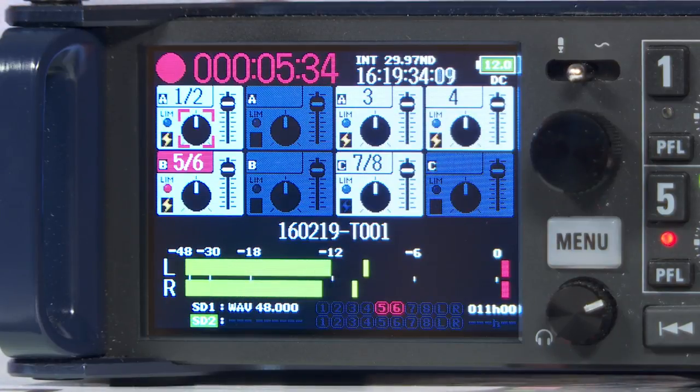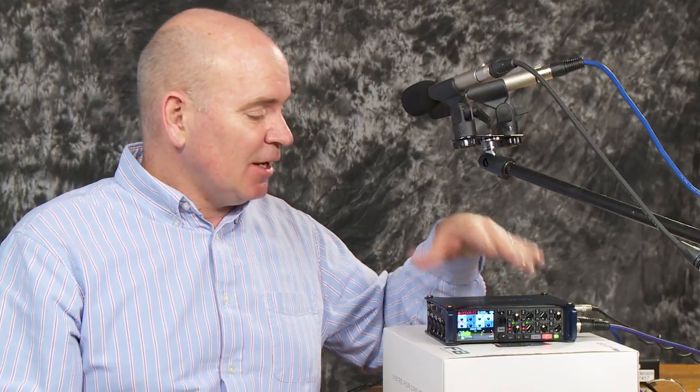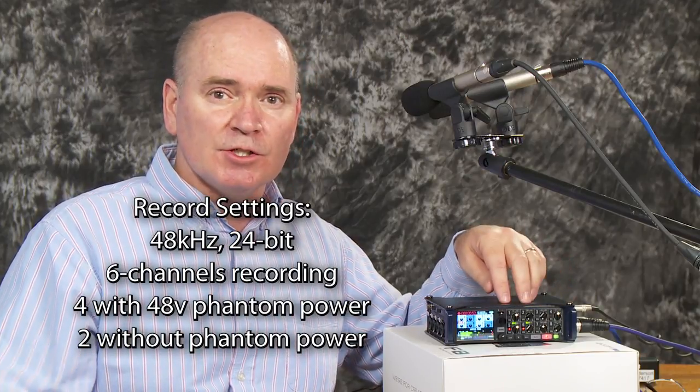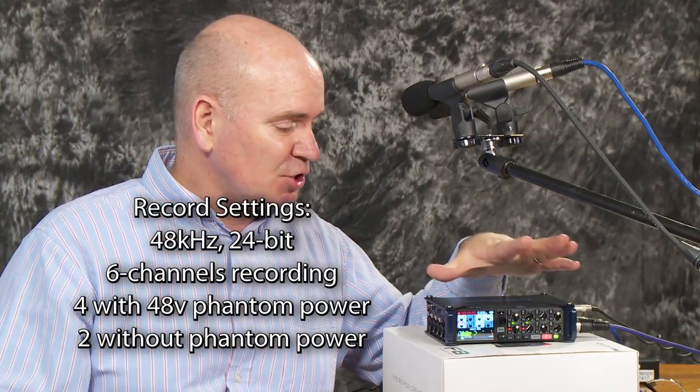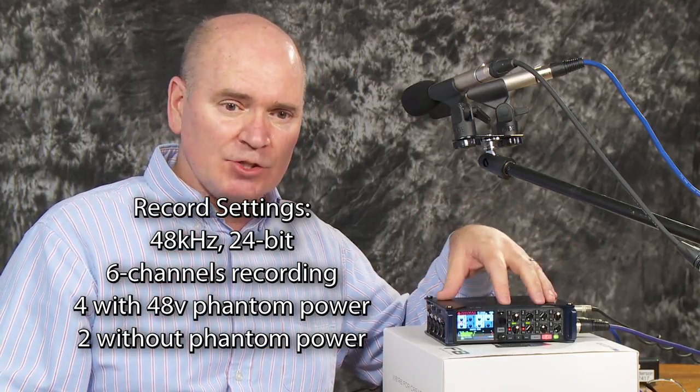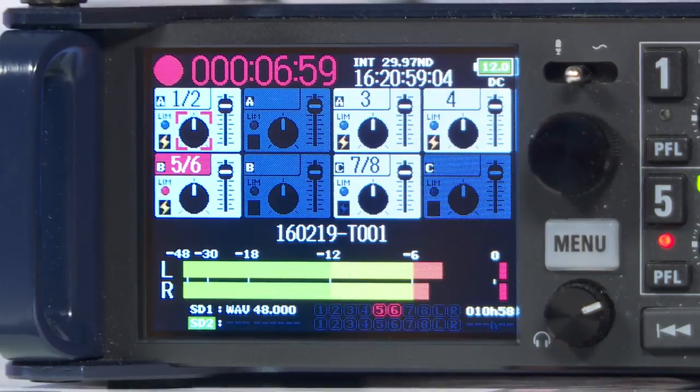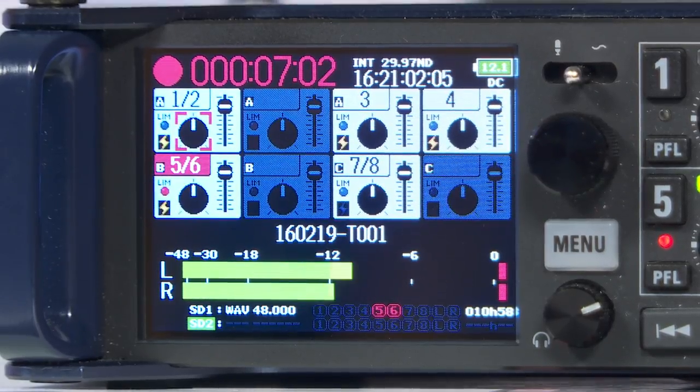For my test I tried to pick a real-world example for video guys: I recorded four channels of audio with 48-volt phantom power going to those four channels, plus two additional channels without phantom power — six channels total. With that configuration, I got the three and a half hours of run time. I'd suggest that after about two and a half hours, start thinking of a convenient time to power down and swap batteries.